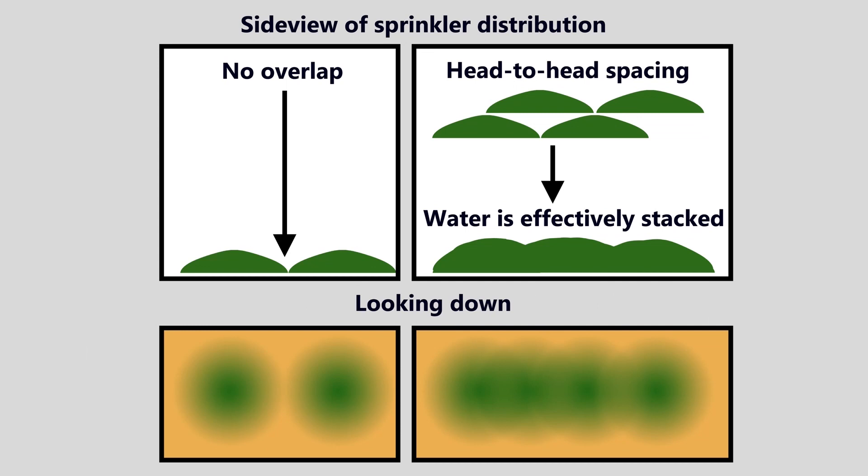The big challenge of sprinkler layout involves water distribution. Sprinklers deposit a large mound of water close to the center where the sprinkler head is, with less and less water out around the fringes. On the side view on the left, you can see there's no overlap, whereas on the right there is head-to-head spacing, which effectively stacks the water from neighboring sprinklers so that the areas of thin distribution overlap. Looking down, you can see that on the left there are large gaps — areas not being irrigated at all — whereas on the right there is excellent coverage within the area spanned.